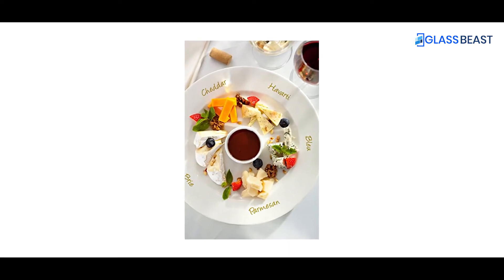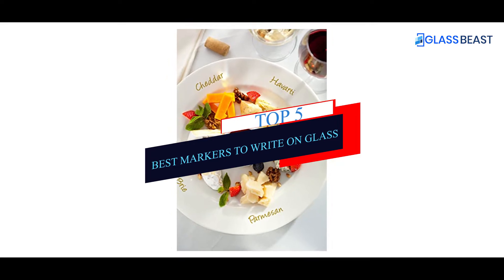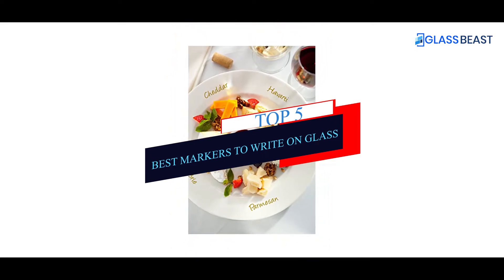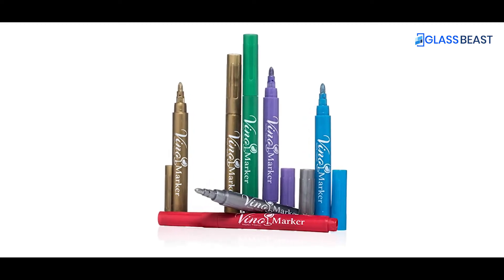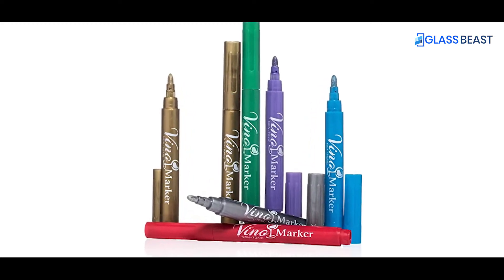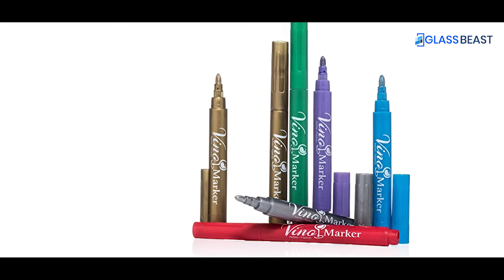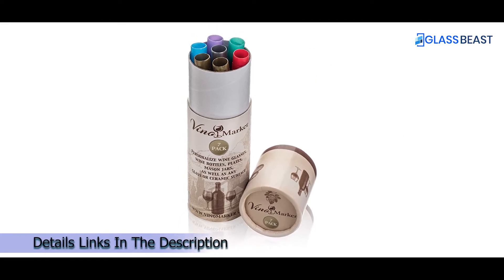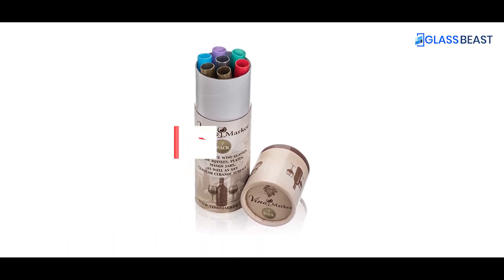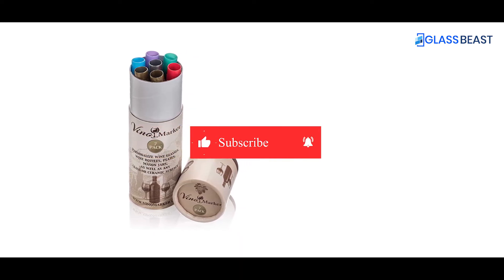What's up guys! Today's video is on the top 5 best markers to write on glass. Through extensive research and testing, I've put together a list of options that'll meet the needs of different types of buyers. Whether it's price, performance, or particular use, we've got you covered. For more information on the products, I've included links in the description box down below, which are updated for the best prices. Like the video, comment, and don't forget to subscribe. Now let's get started.